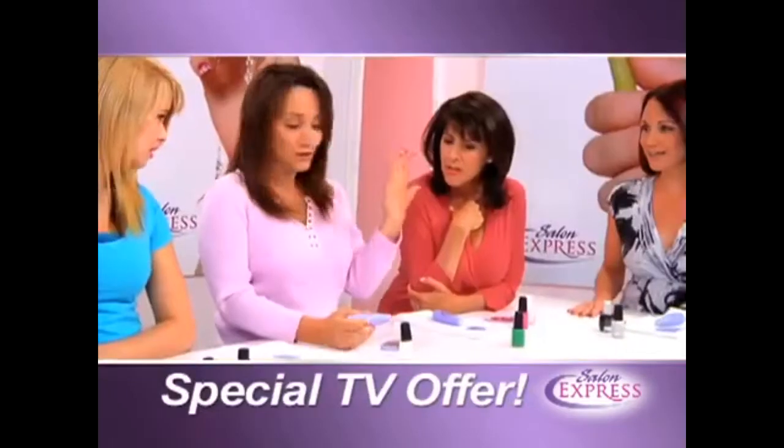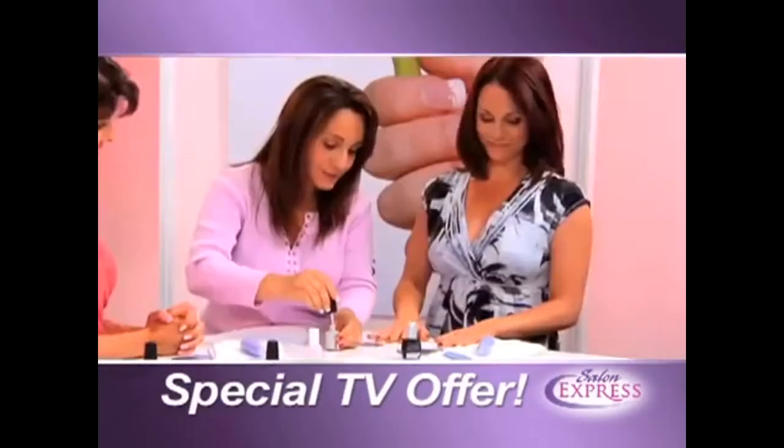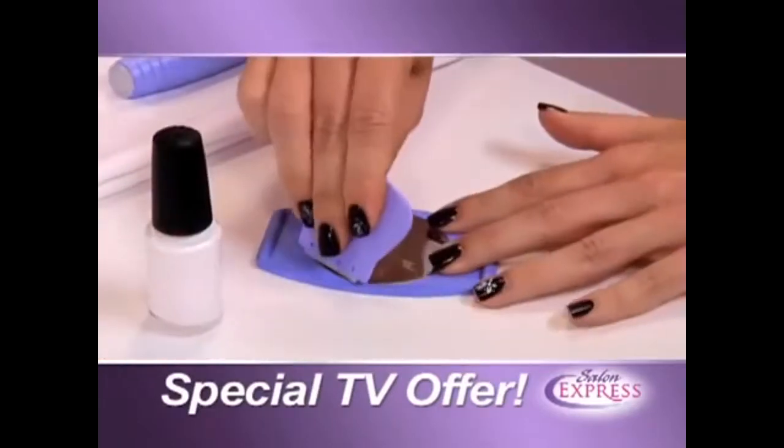With Salon Express, you will have nails that look like this in seconds. Take your color, put it right on the image that you want, take your scraper, and slide it right off. Easy.